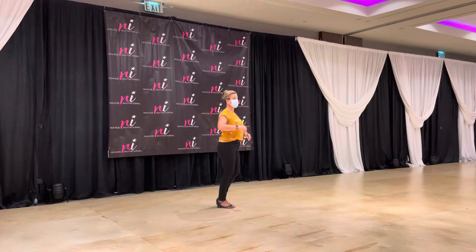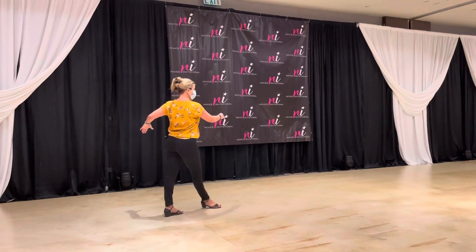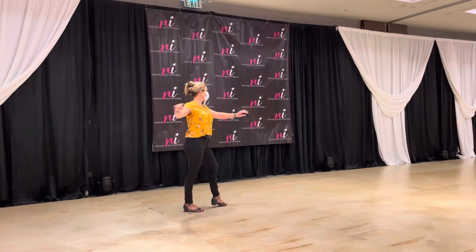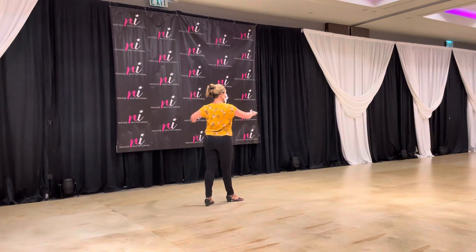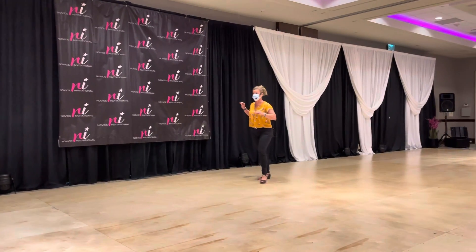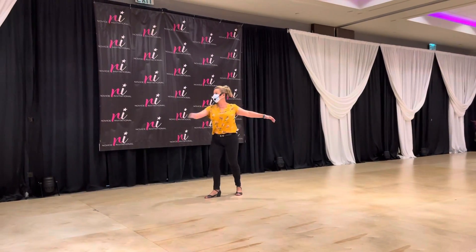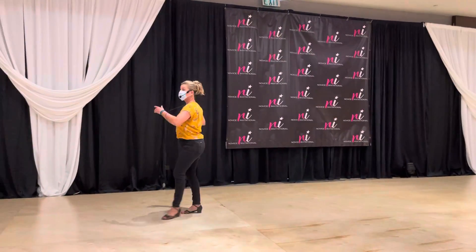Then we did a progressive drill: one-two prep, one-two spin, triple step, one-two spin, triple step. Once we mastered that, we pulled the extra preps out — one-two triple step — using the side of the body to create power and pulling the arms in to create acceleration.